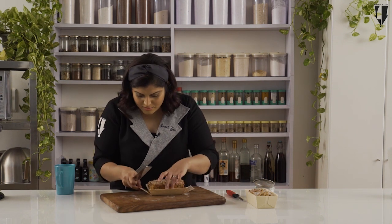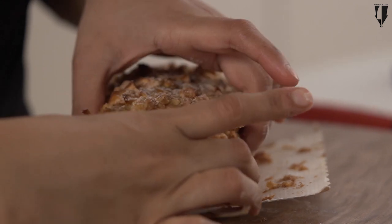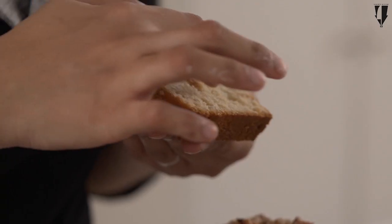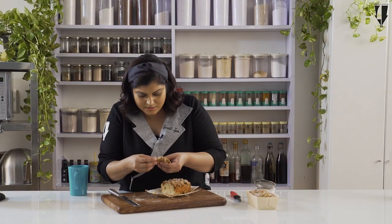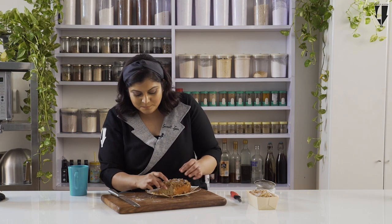Let me cut a nice slice. It's still a little bit warm, which is exactly what I like. Look at how nice and soft and crumbly it is, with the nice layer of apple on top. I'm going to give this a taste with the crumble. It's one of those cakes that completely dissolves in your mouth. It's not too sweet, so you won't feel bad eating this on a Sunday morning — it's a cake but kind of like a breakfast muffin. You can even put some nuts on top if you want.